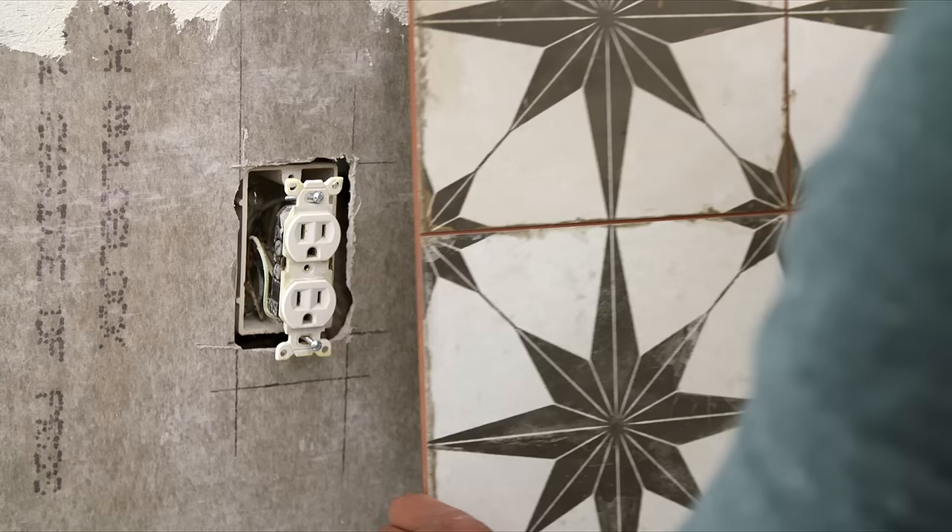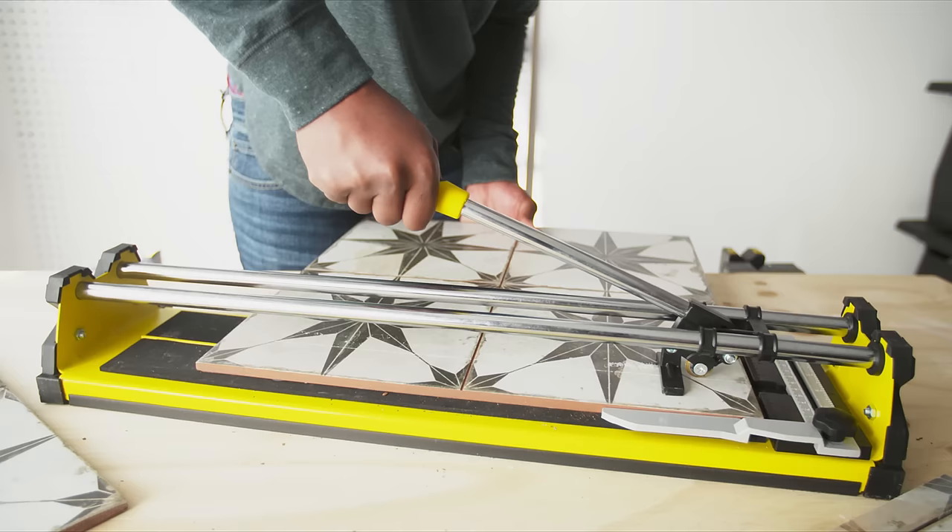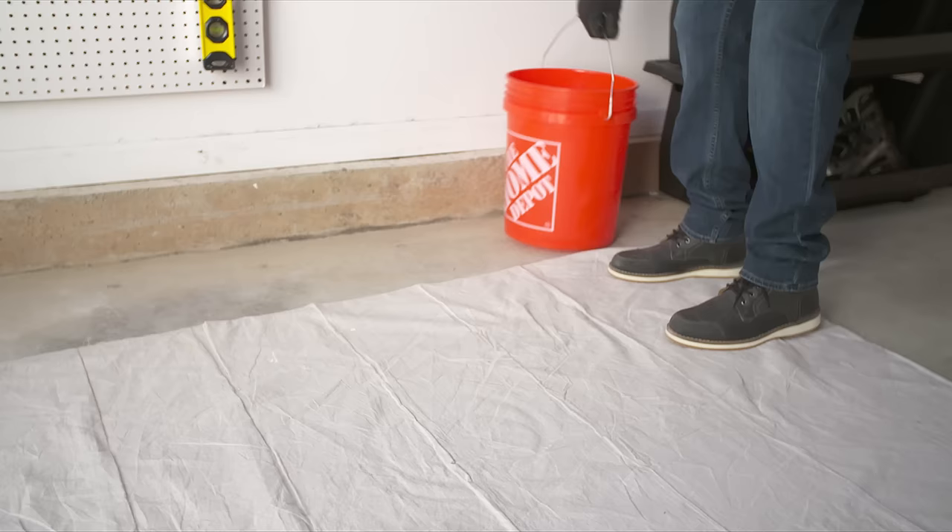Some tiles may need to be cut to fit around outlets or switches and to properly fill the backsplash area. A tile cutter can be used for porcelain or ceramic tile.